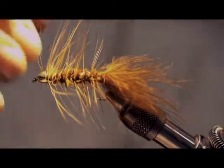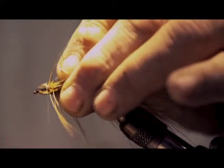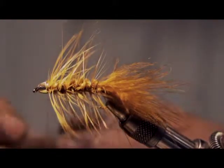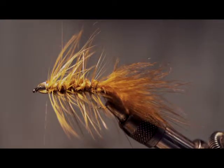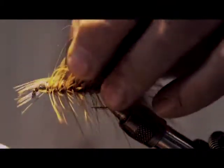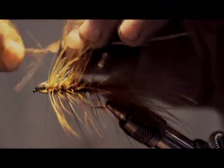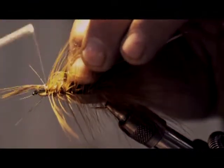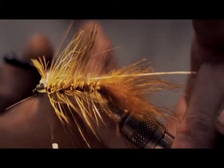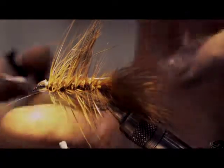Up to that point it's pretty much like a standard woolly bugger, but what I like to add is that rum feather from the pheasant tail. You want to tie that in by the tip, and it's going to get wrapped on pretty much just like a wet fly. Then trim away the end.